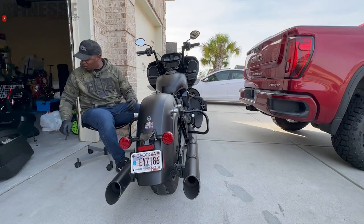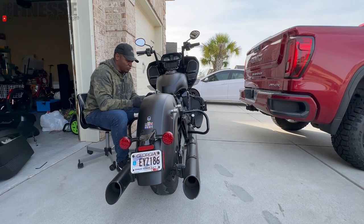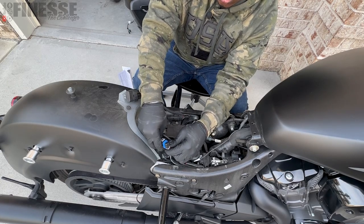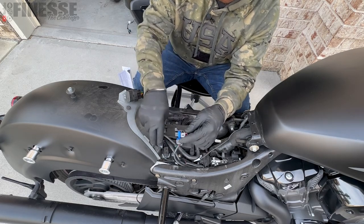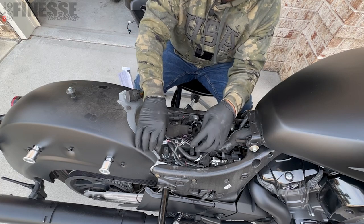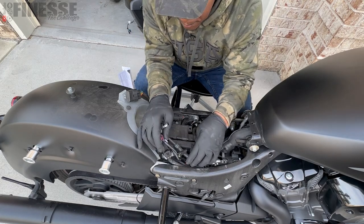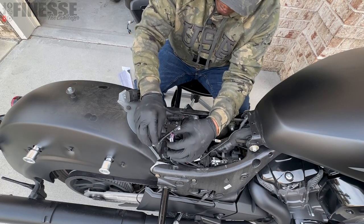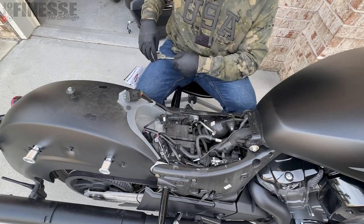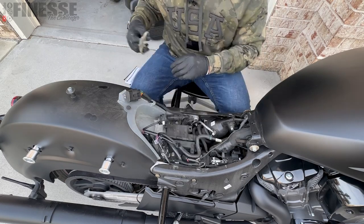Now that I have the bike open, I'm going to go ahead and connect the module to the Magic Strobe. We're going to disconnect this one — just lift that up. Plug this one in, then take that same plug and plug it into the Magic Strobe. After that, you've got to find a spot for all your wires. My Magic Strobe is here; I'm going to cut this tie to give me some more room — be careful not to cut any other wires.